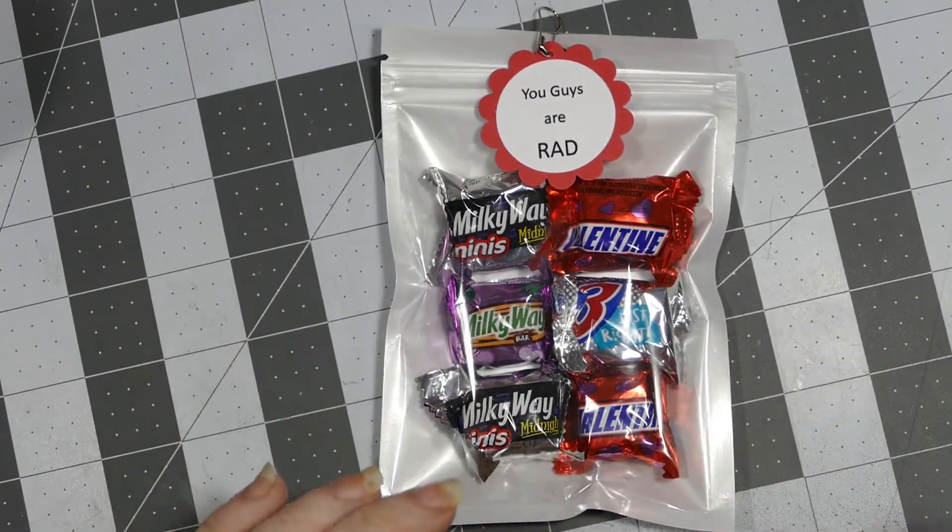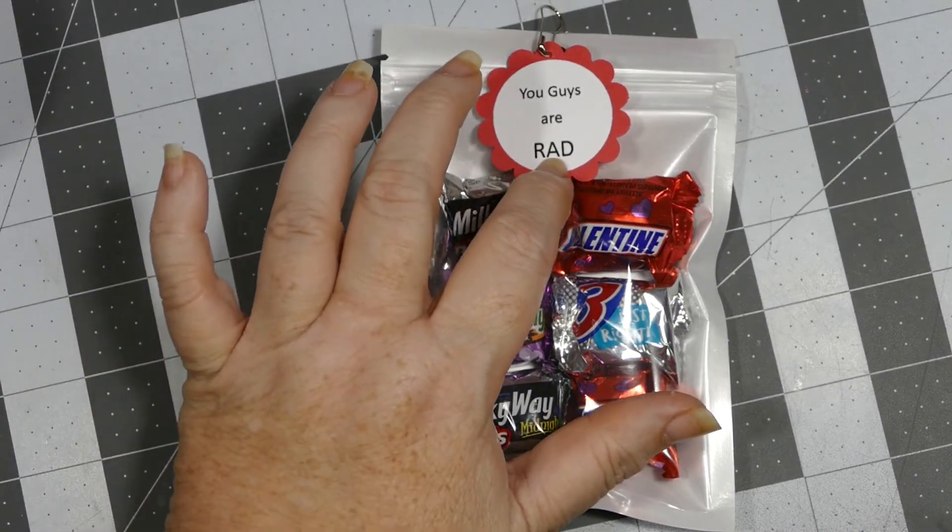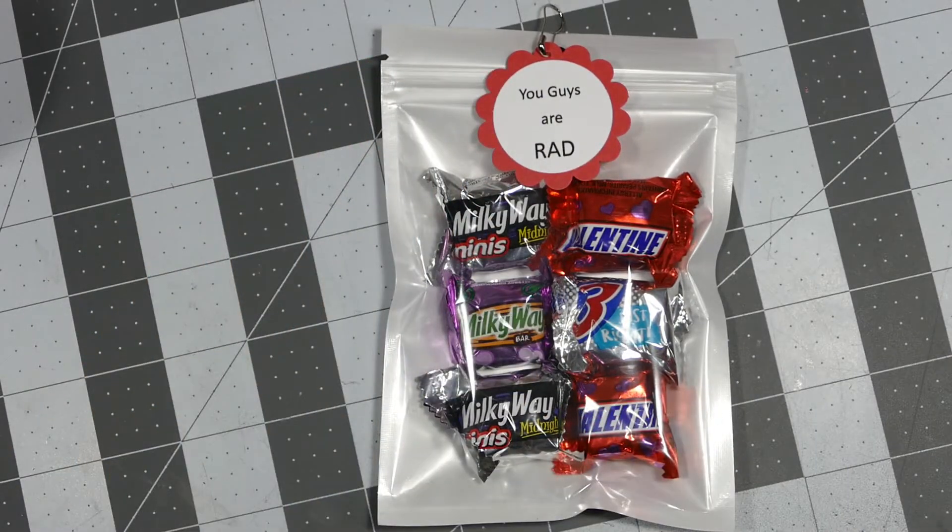My daughter took a class called RAD — Rape Aggression Defense — which teaches young women ways to defend themselves. The people who taught it were so kind to her and made her feel very comfortable. Danae is a very shy person, so for her to say they made her feel comfortable made me very happy. She wanted to make something to give them to thank them for everything they did.